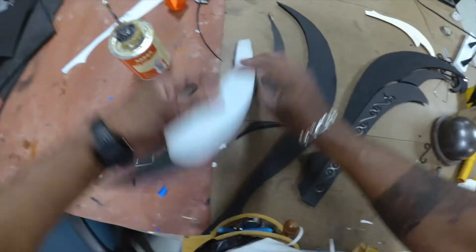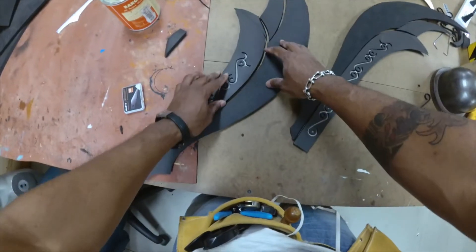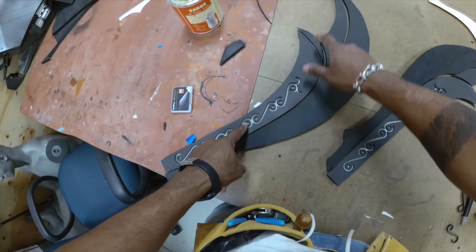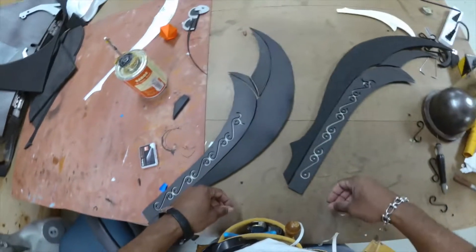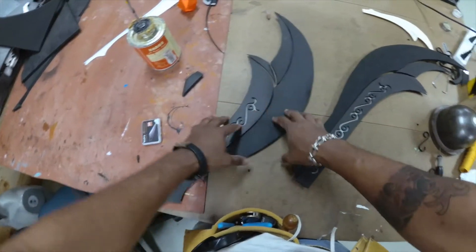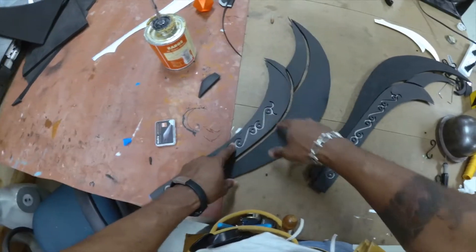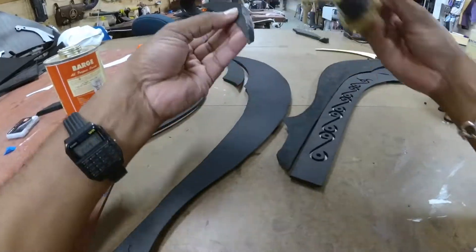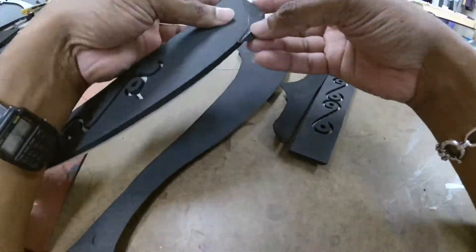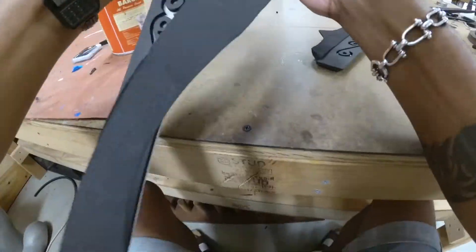Okay, now we're going to start gluing our pieces. First I'm going to glue this to this, then these to this, and this whole thing to that. You can glue in any order you want — that's just the easiest for me personally. You can do these two first and then the next two; completely up to you.